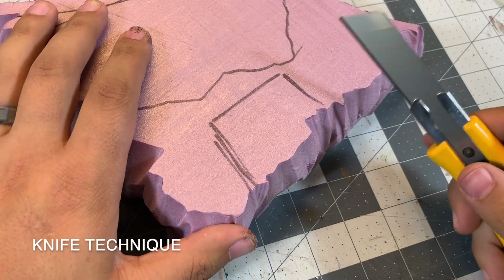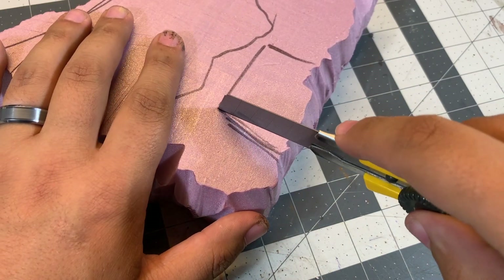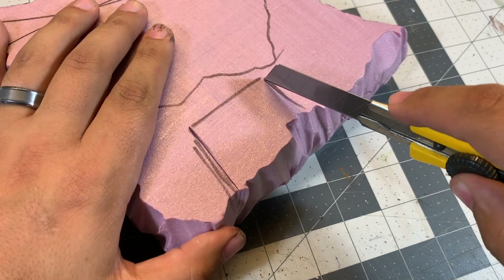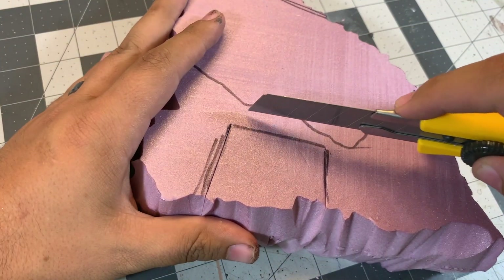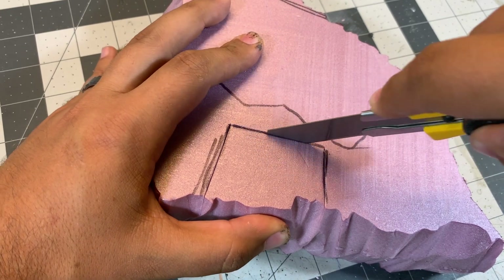First I'll show you how to do this with a very sharp hobby knife. You've got to make sure that this knife is super sharp — you should probably use a brand new blade when you're just starting out. As you can see here, the blade is cutting really smoothly through the foam, but if you use a dull blade it's going to catch and tear the foam instead of slicing right through it.